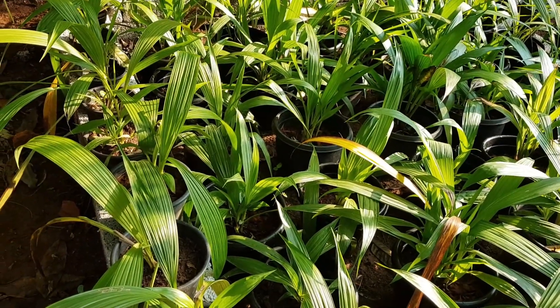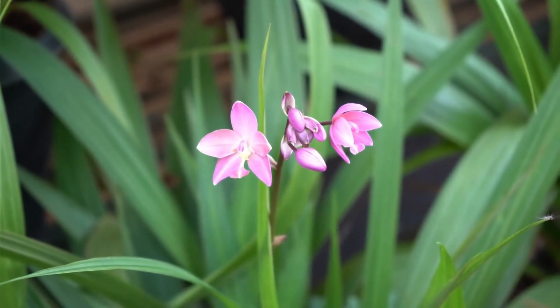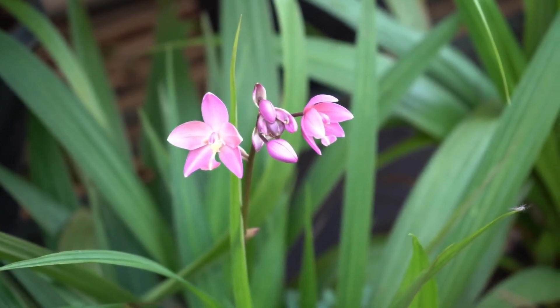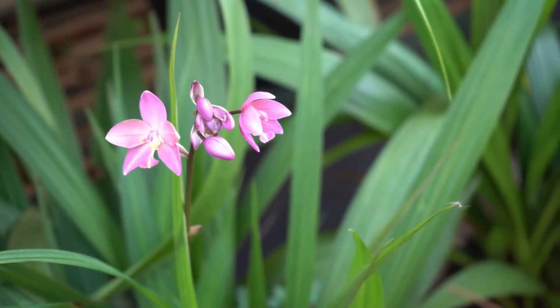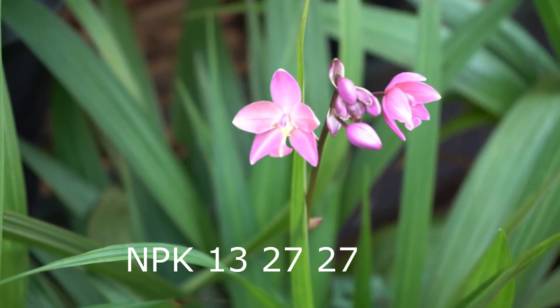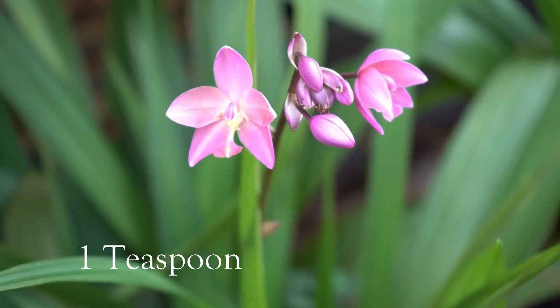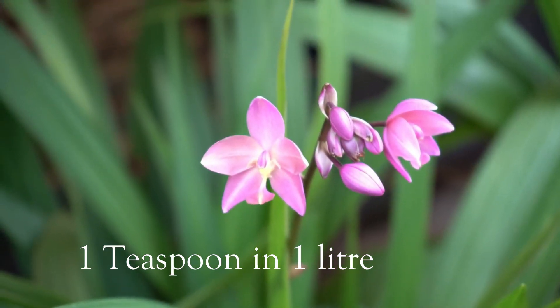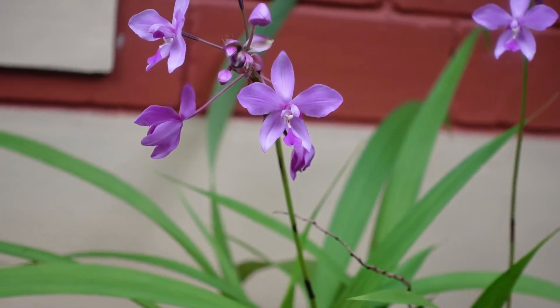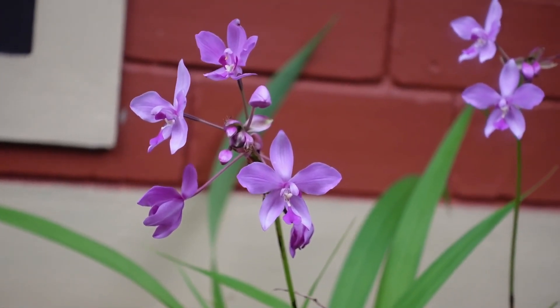What we have to do is use all of this. It is easy to use for most orchids. It is very easy to use for phosphorus and potassium. We have to mix it with 1 teaspoon.